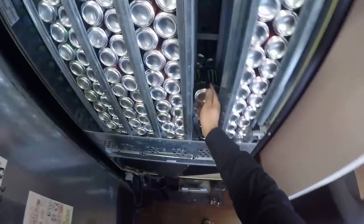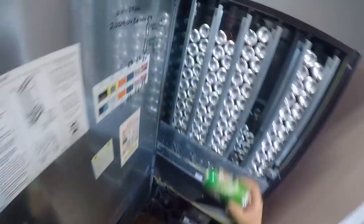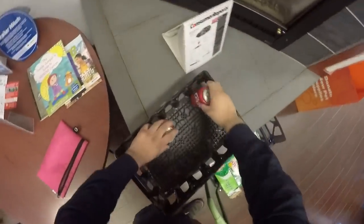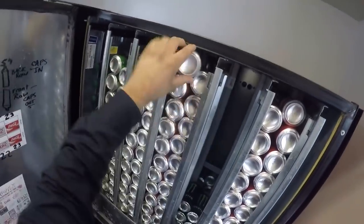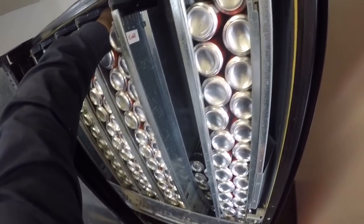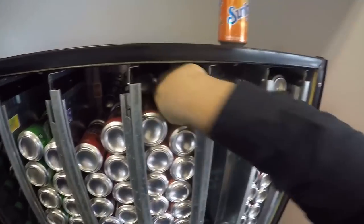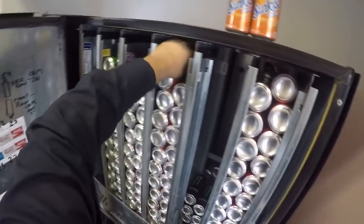We're going to sit here and play with this thing for a while. I'm going to put everything back that we borrowed except for one can of root beer — for some reason I couldn't get the last can to go back in. I tried, it just didn't happen. It was fighting me the whole way. You can see me fighting with it — eventually I just gave up and put it back.